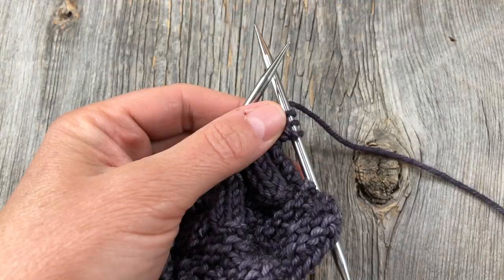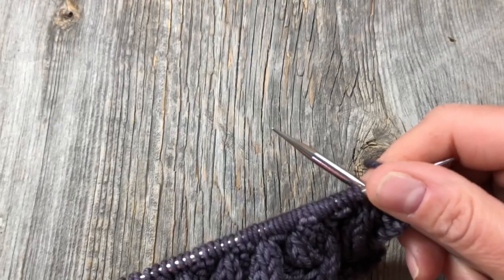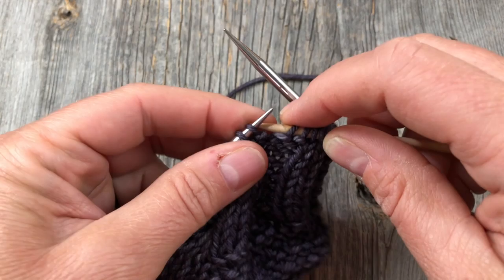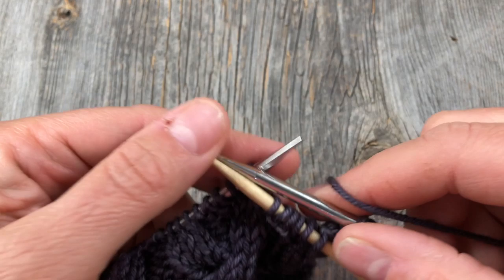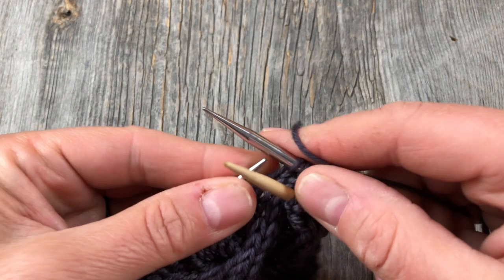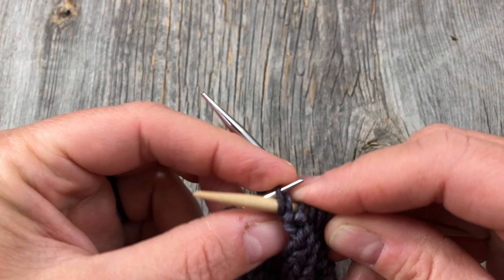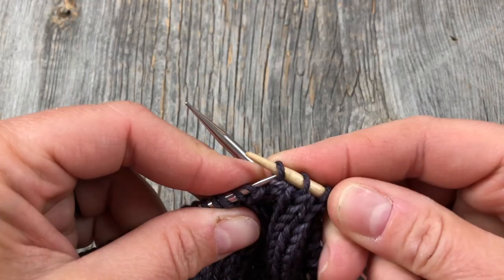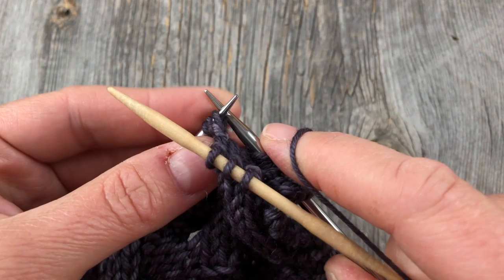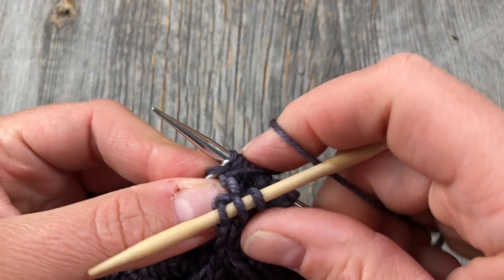I'm on row 17 and have just knit and purled the first three stitches. Now we're up to the blue symbols. Again we slip six stitches onto the cable needle, but this time we hold them to the front. Same premise as before - hold those to the front, then knit the next three from your working needle.